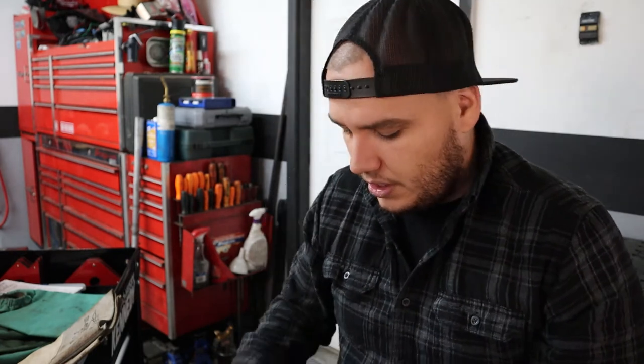I wear a flannel or long sleeve shirt pretty much every time I TIG weld. If you're wearing long sleeves already, mechanics gloves are great because they give you hand protection, you can feel the filler wire in your fingers, and you already have protection from the sleeves on your flannel. That leads me into the next thing: sleeves.